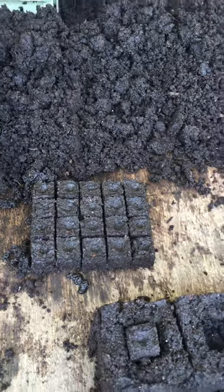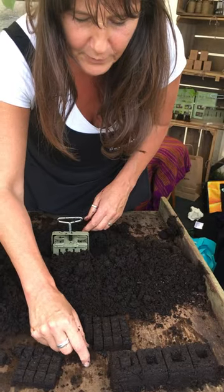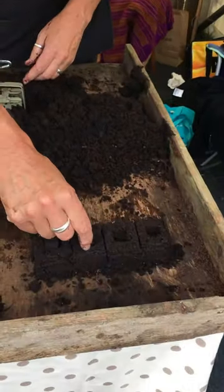Once your seed has established and you get your little root, it naturally air prunes and you can then pot it on into your Mini 4 block.